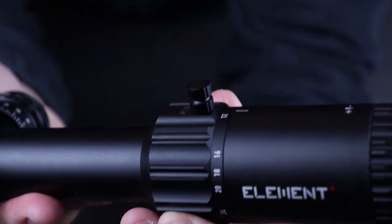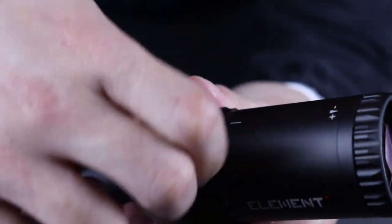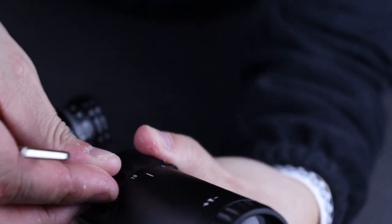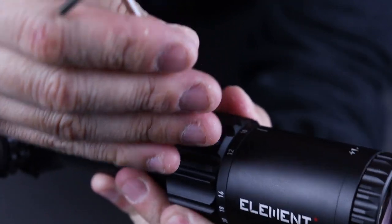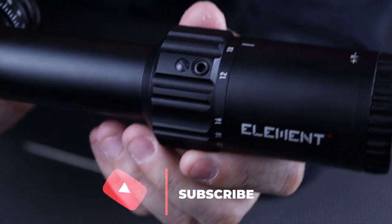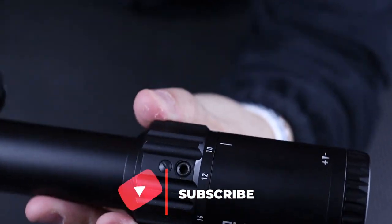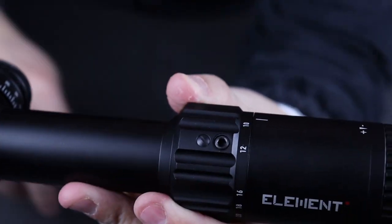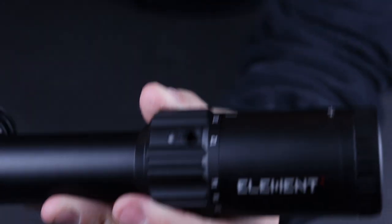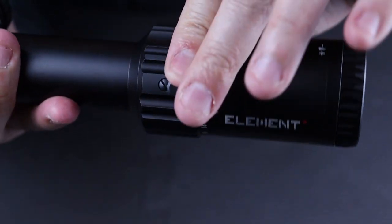Included in the packaging is a throw lever. I put that on just to show you guys how it looks. Before, when it came inside the box it came with a plug that you use the supplied Allen wrench to take out. This is nice because if you have a low mounted scope on a bolt action rifle and the bolt comes up, it can interfere with the throw lever. I'm actually going to take that out and put the throw lever back in because it looks cool and it actually helps with the magnification ring.